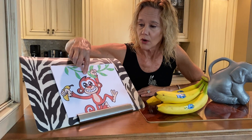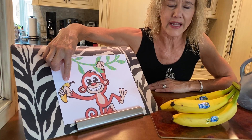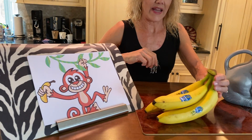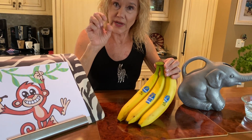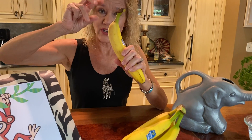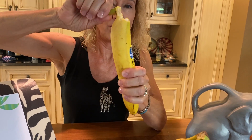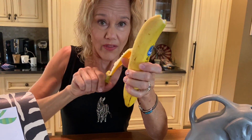Monkeys live in the jungle. What do monkeys like to eat? They like bananas. Look, I have bananas. Get your hands ready and pull. Get your fingers ready. Mommy or daddy can do this if you can't. And you pull. That's fun to do.